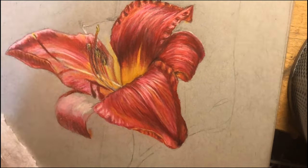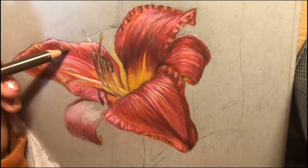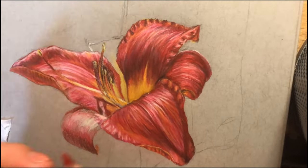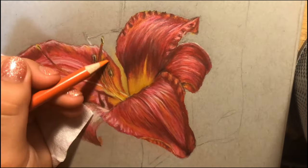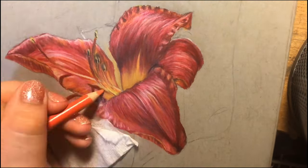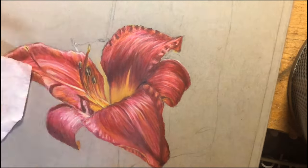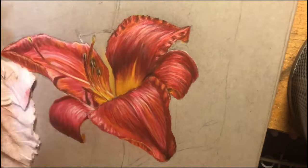I'm really just focusing on getting the general feel of the flower in the photo, and I'm not too worried about copying it exactly. I'm just putting down highlights where I see highlights, shadows where I see shadows, and different colors wherever I see them, but I'm not being too exact with everything.